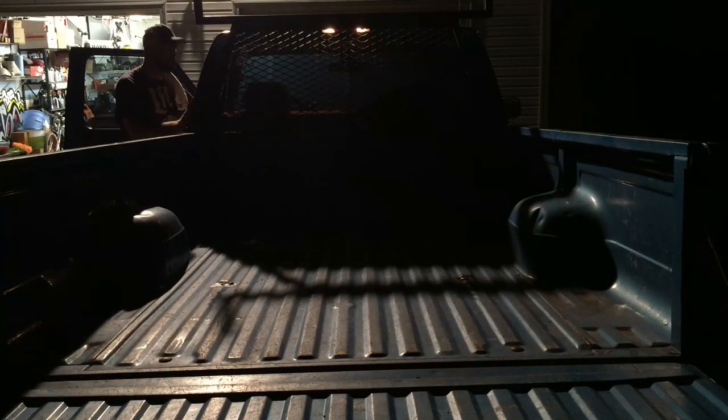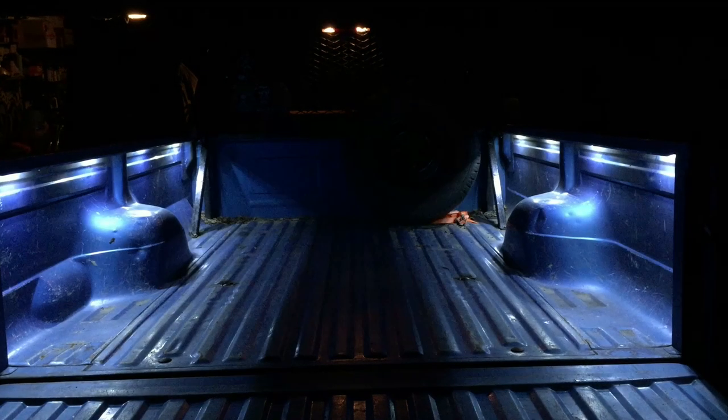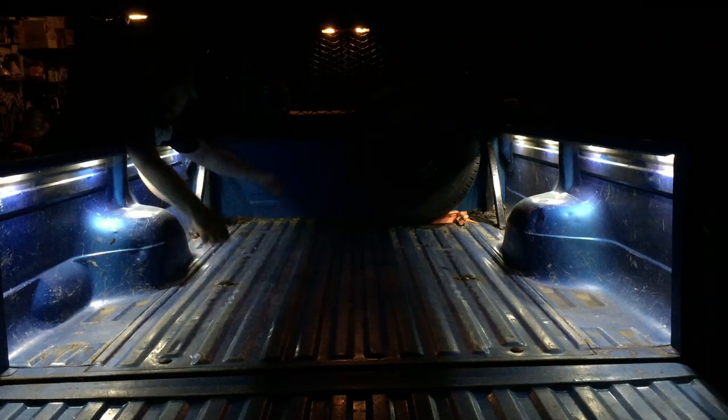Let's see what it looks like in the dark. I don't know if the video does it justice, but it's super, super bright. Really did a good job. There you go — I really like the way it turned out. It's super nice, super bright. I recommend it. For $20 freaking dollars, you've got to get it. It's awesome.